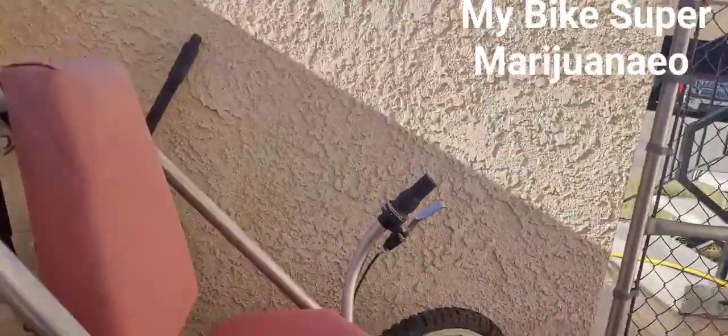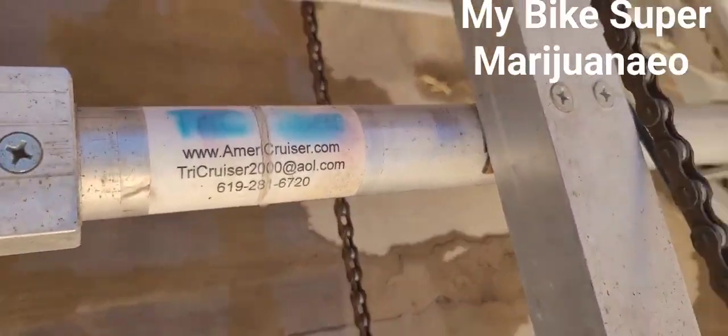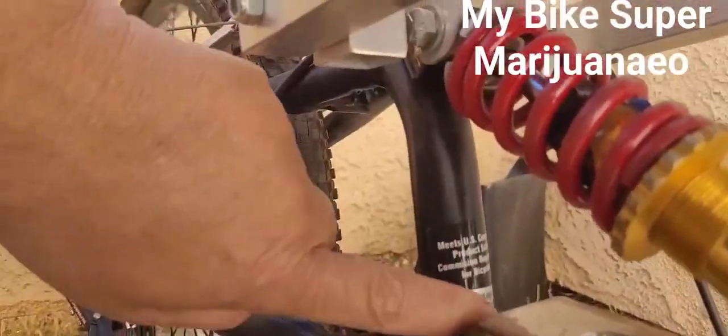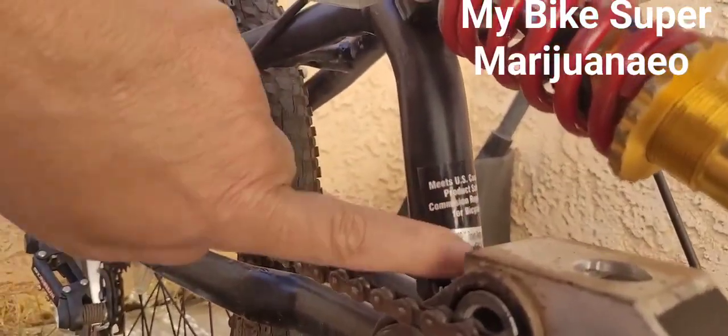We got to replace this — it's all cracked. Some of them, these are brand new in front. The company that made it is no longer in business, out of Michigan. But we have a model right here, we have a modern replacement right here.